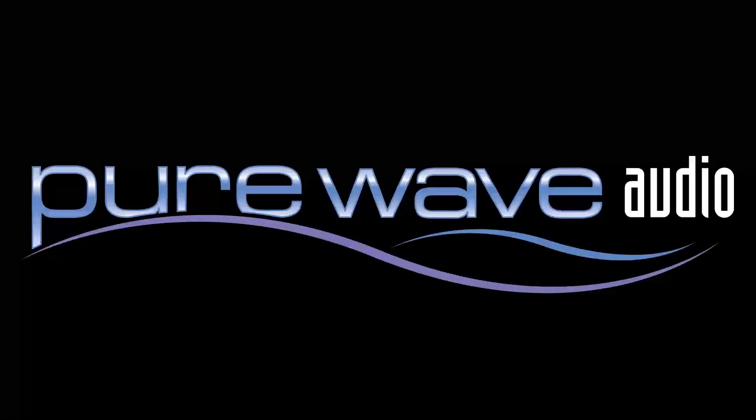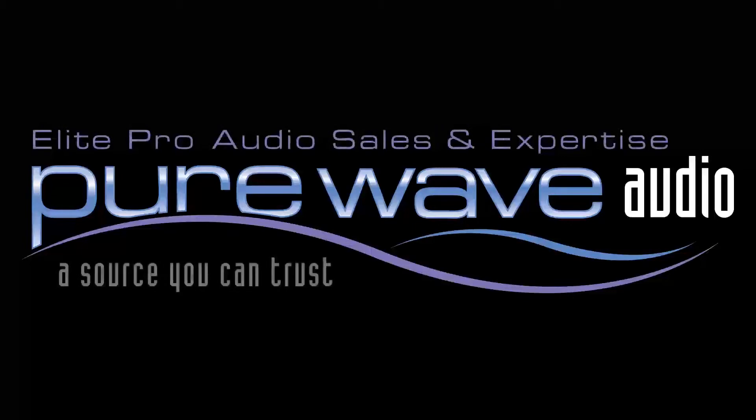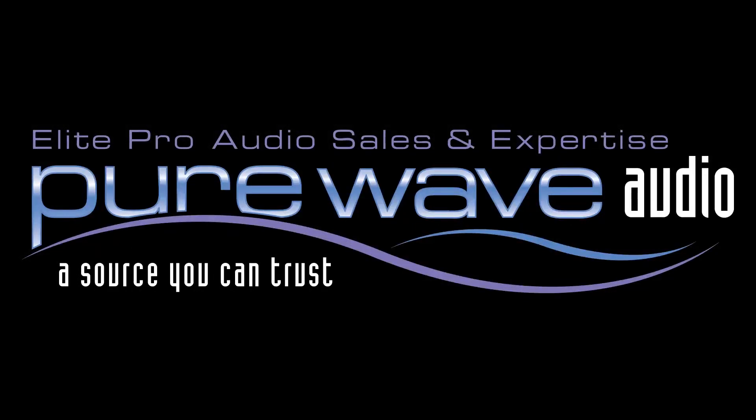For more information about Vovox, please go to purewaveaudio.com and feel free to call or email us with your questions.